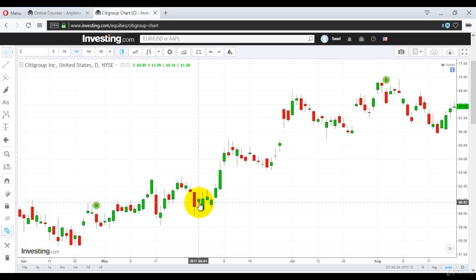Then the next day it opened at 60.89 — it opened higher — and closed at 61.08. It closed within this red candle. See, this green candle is within this red candle, and after that it rose up to 65 dollars. Then again: it opened at 58.85 and closed at 57.73. The next day it opened at 58.17 and closed at 58.41 — so this green candle is within this red candle, and after that it rose up.